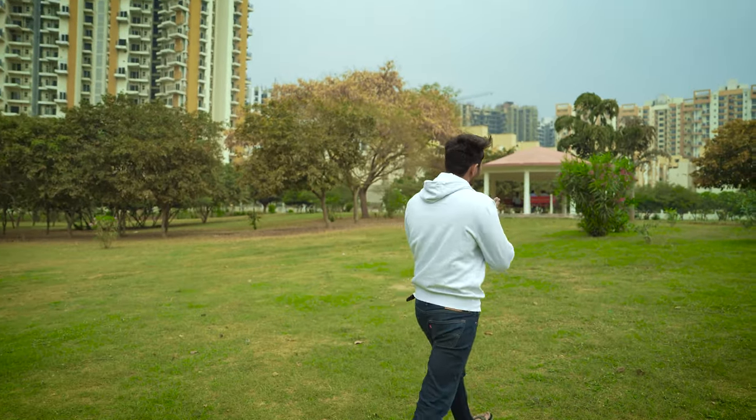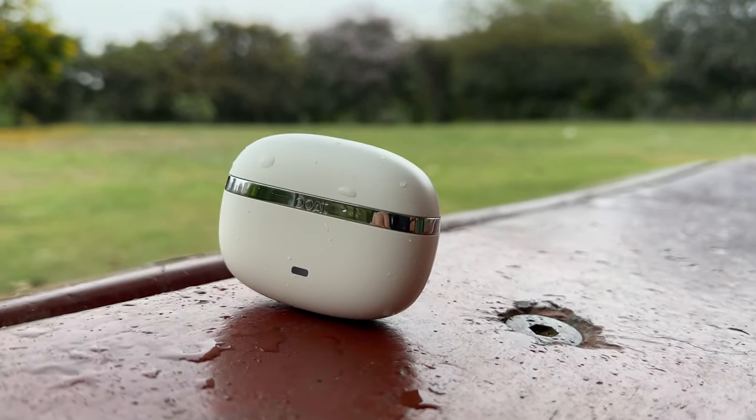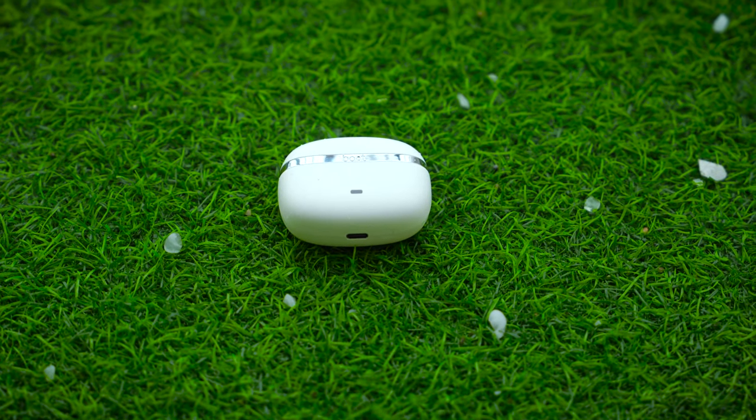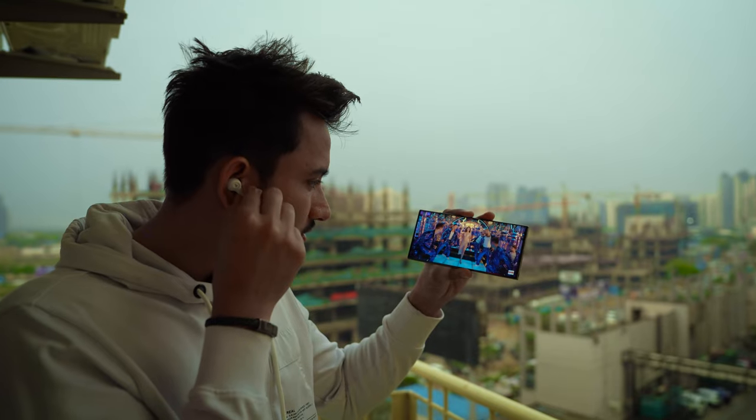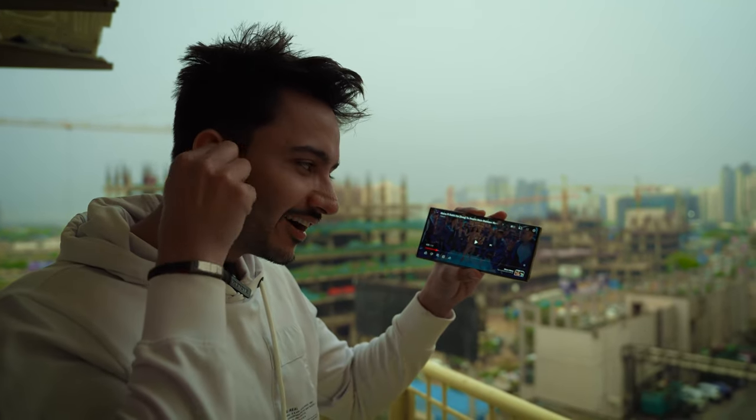The Nirvana ION is very pocket-friendly — you can easily slip it into your pocket. If you are into running or gym workouts, you get an IPX4 rating which makes it sweat-proof, so you don't have to worry about sweat damage. There is also seamless ear detection, which means when you remove the earbuds from your ears, they automatically pause.